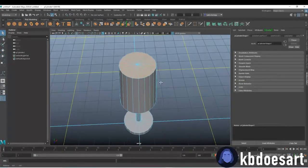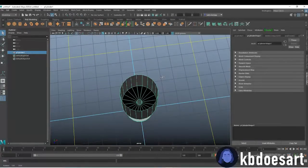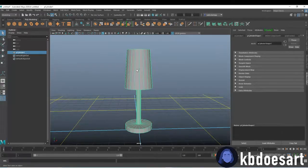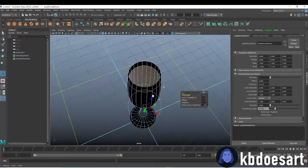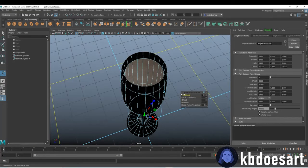Go ahead and select these top faces and delete them so our object should look hollow at this point. Then select the whole object and do Control+E to extrude it, and we want to push the thickness in — don't go too far — I'm going to go just under 0.2.